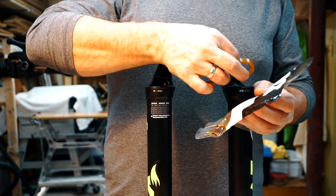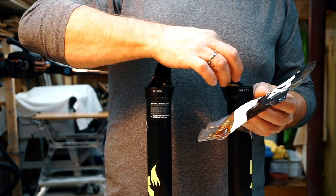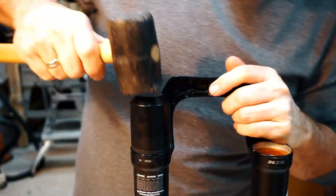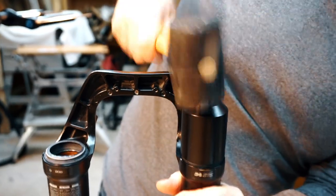Step 5. Reassemble the fork lowers. Put the oil-soaked foam rings into the top of the fork. Lightly lube the outside of the new seal. Use the seal driver to install the new seals, making sure the seal edge is flush with the fork.